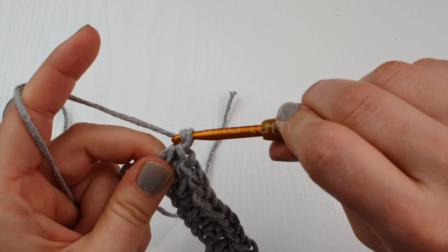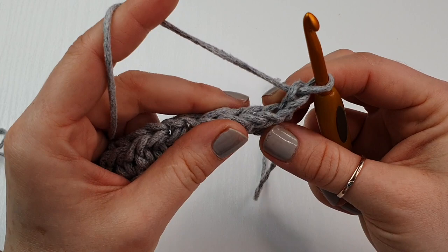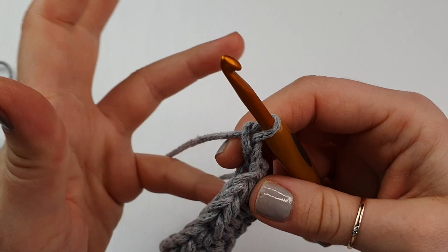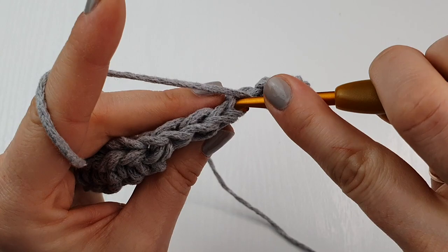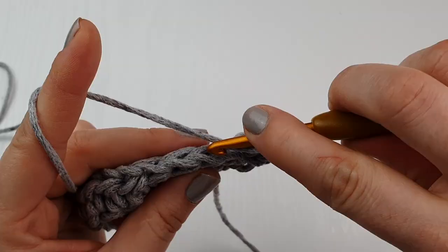Now we are going to chain two — one and two — and turn your work. We will be working into the back loops of our half double crochet. Work half double crochet into the very first one and into every stitch across, but only into the back loop.